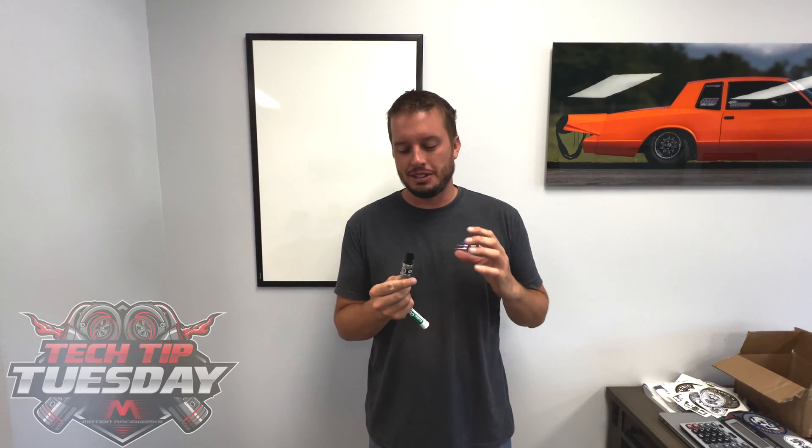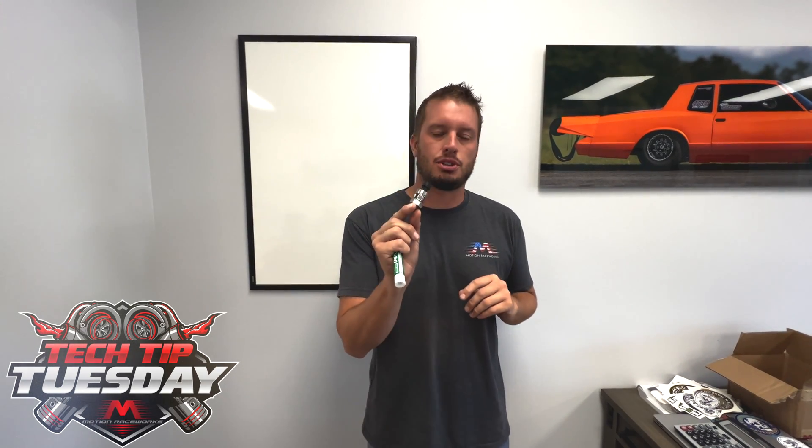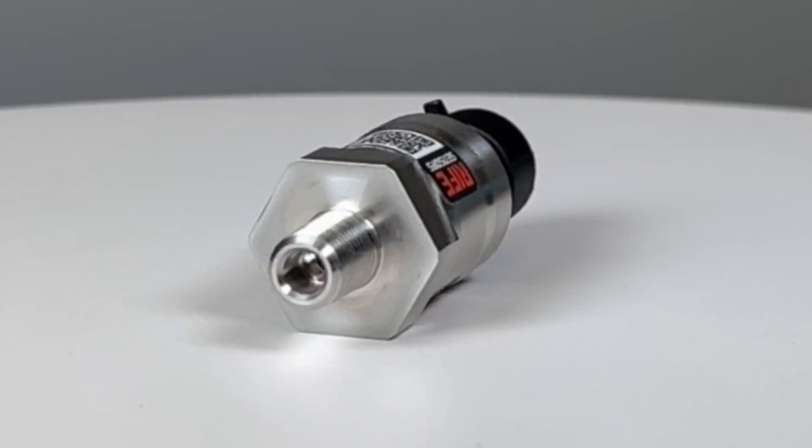Hey guys, welcome back to Tech Tip Tuesday. Today we're talking about something I've never really seen discussed, but in our process of making these new Rife screw-in pressure sensors and MAP sensors, we discovered something I wanted to bring to your attention. No matter what brand you run, what sensor, what style — whether it's MAP or pressure — it's something that's relevant and can have a huge effect on not only tuning but also the performance of what it's being used on.